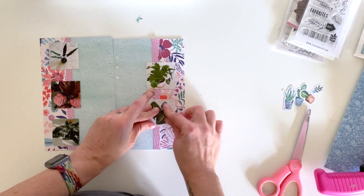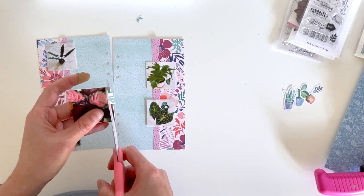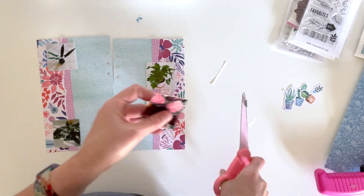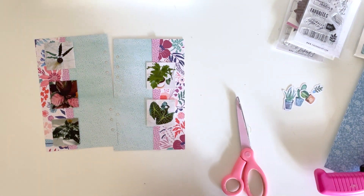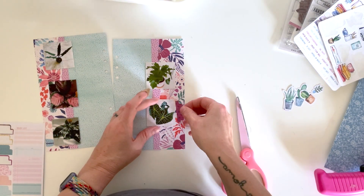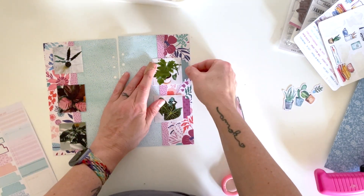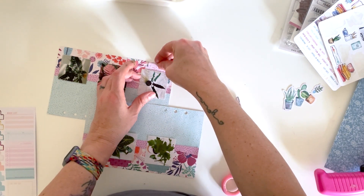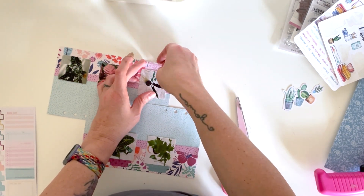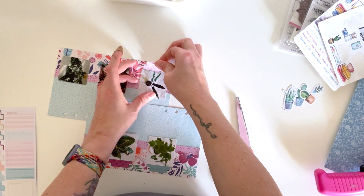I'm just going to write directly onto the page and hope for the best — and it looks fine. This page isn't too fancy, so if I messed up the journaling it wouldn't be a huge problem; I could just pull the papers apart again if I really needed to. There are two sheets of these tabs — one came in one of the kits and one came in the Classified Memory Keeping collection.